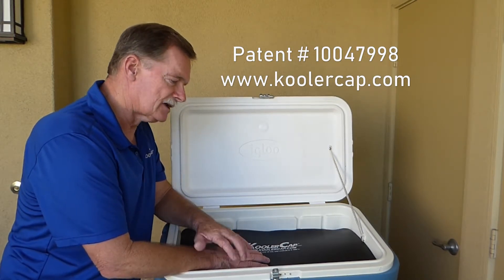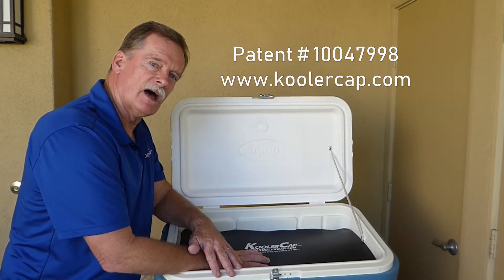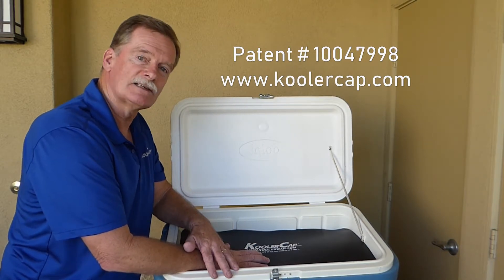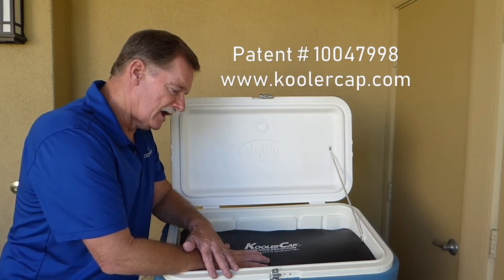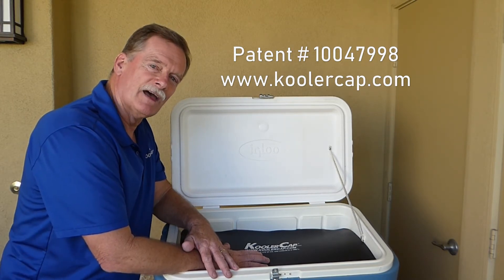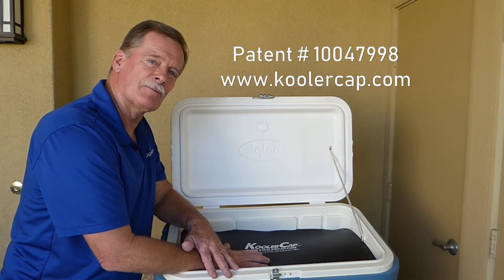So that's the Cooler Cap. It can be seen on our website, www.koolercap.com — that's k-o-o-l-e-r-c-a-p.com — and we'd love for you to go on there, take a look at our Cooler Cap, maybe make a purchase or two, and give us your comments. Thank you very much.